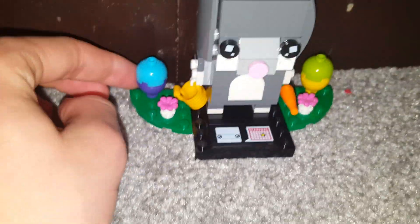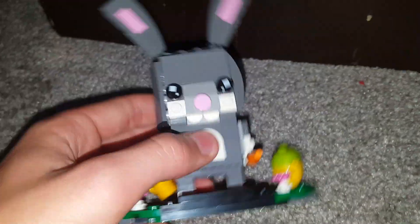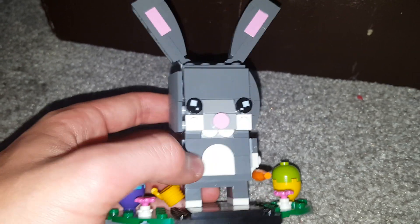This is a BrickHeadz for a seasonal thing — Easter. So we have an Easter bunny with an egg on both sides, two flowers, a carrot and a basket. He has a little tail, he has ears that can move up and down, which is a really nice feature that isn't included with most BrickHeadz — that you can actually pose them. And he has a nice little button nose, nice little cool teeth, and an archway for his stomach.